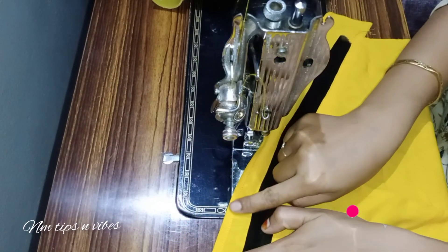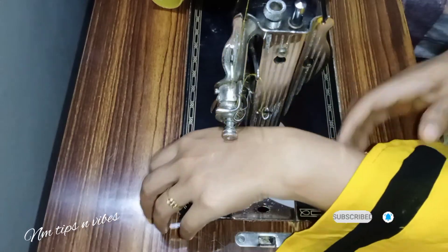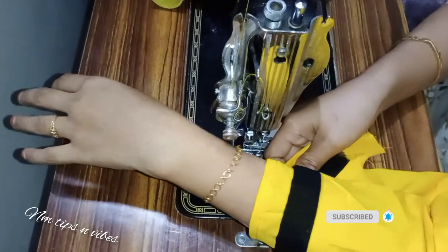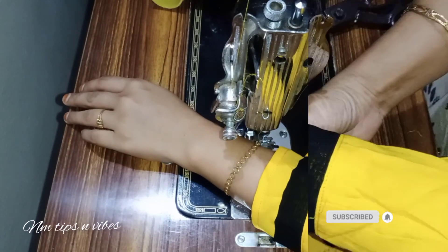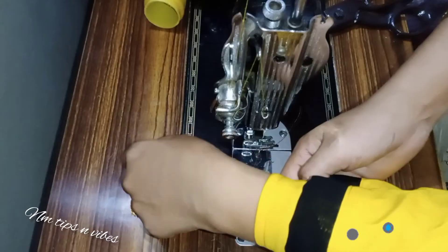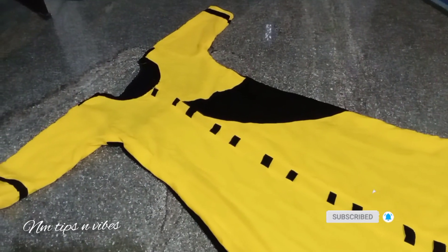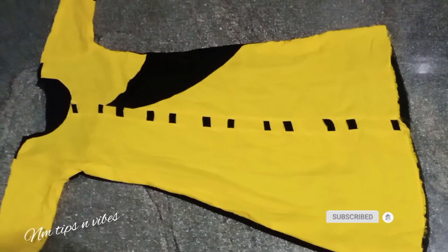We have to put a full light on the sleeve. We will put it on the top of the back piece. The back piece will be cut. We will put it on the back piece and on the top of the back piece.